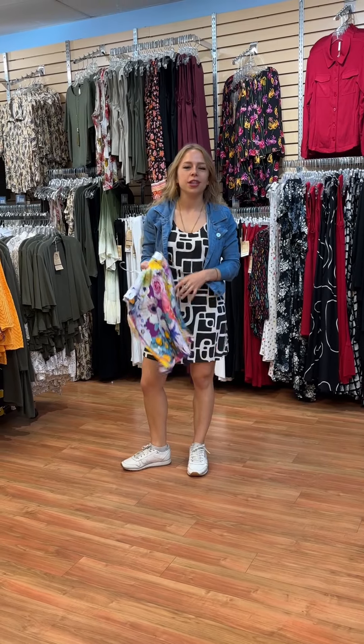Hi everyone, I'm back at the Nordvan store and today I want to show you some of our famous Melly skirts.